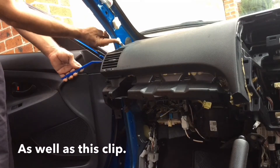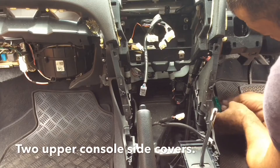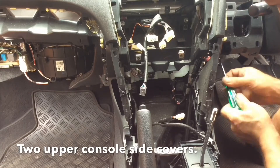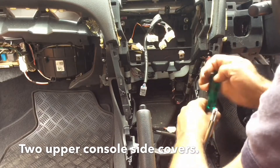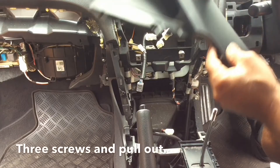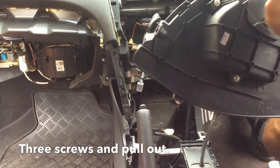You can remove this clip here with this tool. A couple of screws — one screw there, two screws there — and just pull straight out as it's a clip.